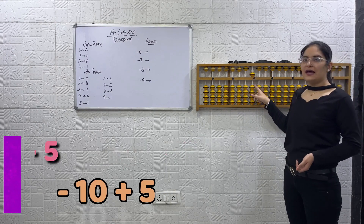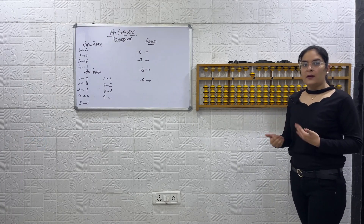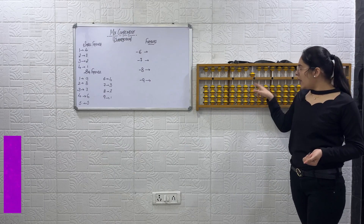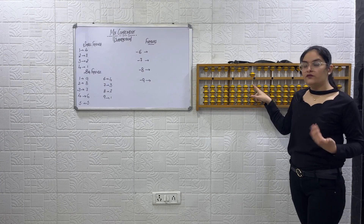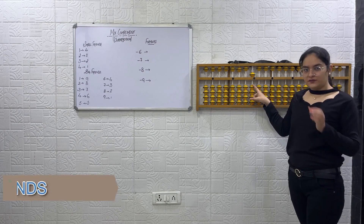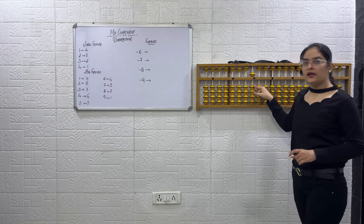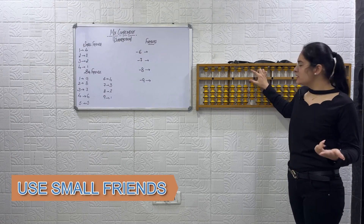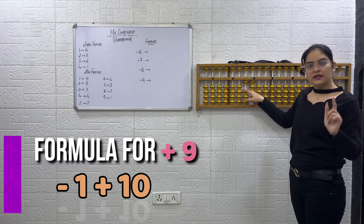Now plus 9. How will we do plus 9? Formula for plus 9 is minus 1 plus 10. Are we able to do minus 1 directly? No. Then we will use big friends — we learned this concept in the last class. So how will we do minus 1? Using small friends. So minus 1 plus 10, as the formula for plus 9 is minus 1 plus 10.